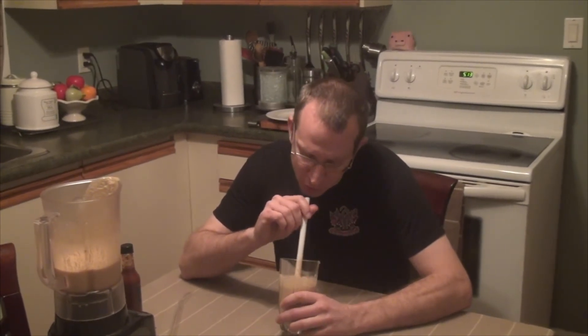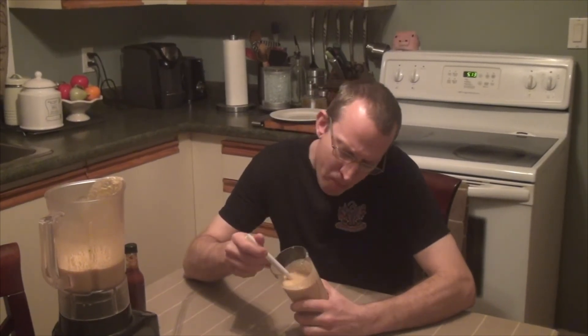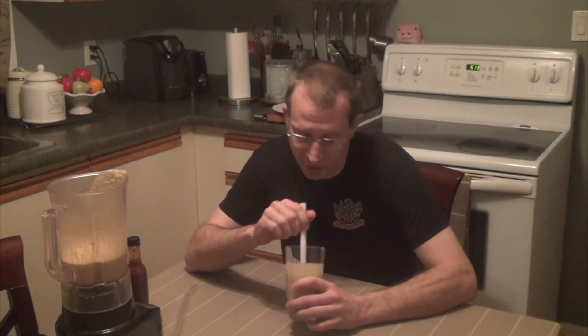This one is going to take some getting used to, that's for sure. That is spicy stuff — I don't know what scorpion peppers are but I'm gonna have to look them up, because they've got some serious kick. If you're into hot stuff, they're for you.